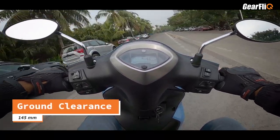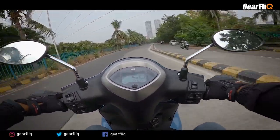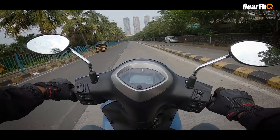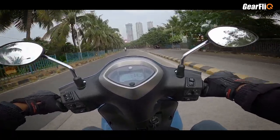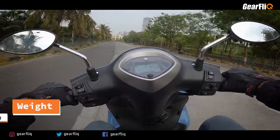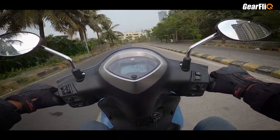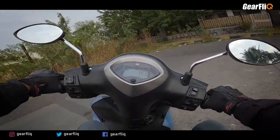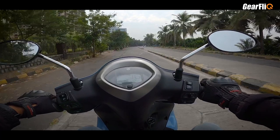The ground clearance is 145 mm and the seat height is 780 mm. The Fasino's suspension is slightly stiffer at very slow speeds, but at 50 or 60 km/h it feels very smooth. The stiff suspension is actually very good for handling. A very special thing about the Fasino is that it is a lighter scooter at just 99 kg — even after the hybrid additions, the weight remains 99 kg, making it easy to maneuver in parking as well.